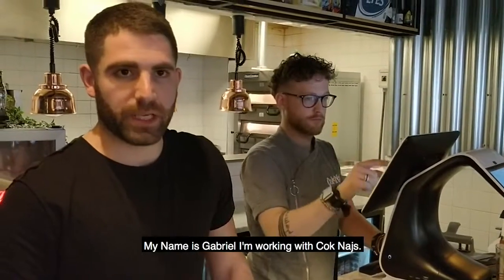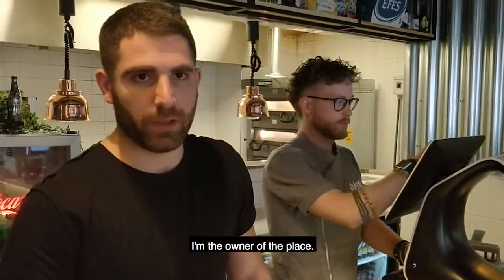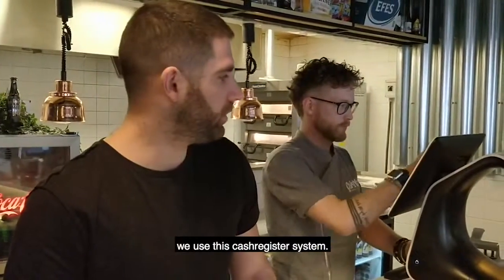My name is Gabriel and I'm working in Shocknice. I'm the owner of the place. We use this cast system.